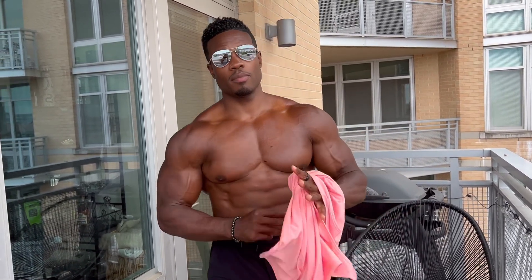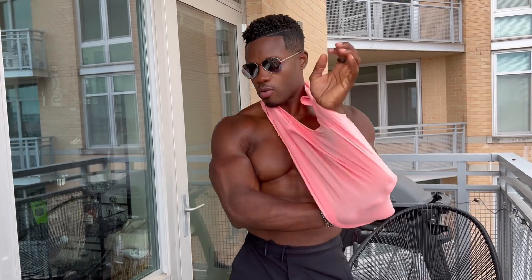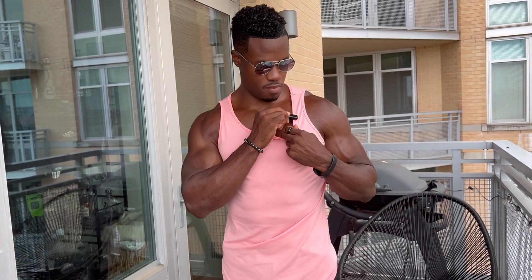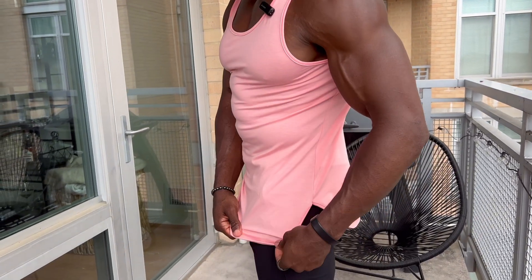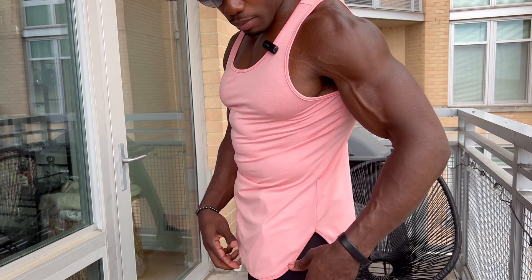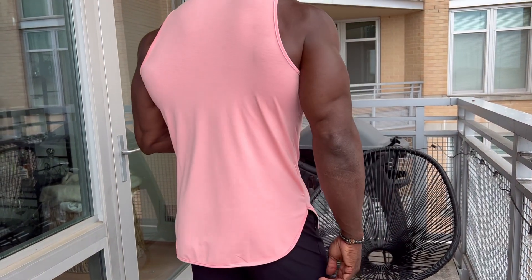I'll leave them untucked — you saw how the black one looked tucked in. So this is the pink one. Perfect fit, nice length. It has this cut right here, so you don't have to worry about it getting snagged and getting pulled up — it's able to lie down freely all the way down. And that's the back.